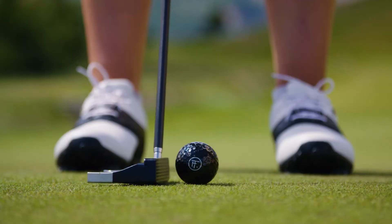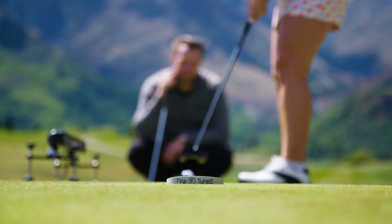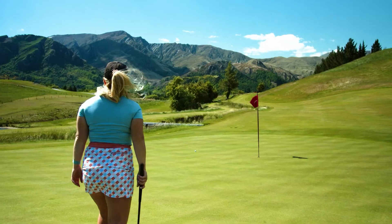Because I'm so confident in my putting, I'm able to attack more greens, I'm able to improve my chipping, and my up and down stats have shot through the roof. So if I'm scrambling to make par, I'm now making par easily and I'm confident. When there are tight pins, I'm able to go for the pin instead of aiming for the fat of the green.